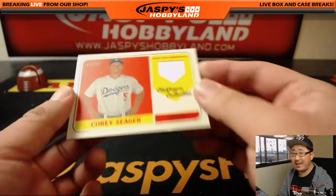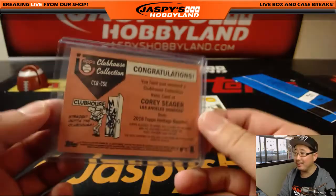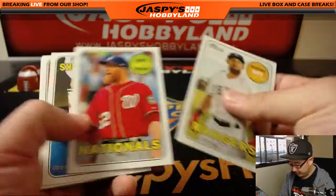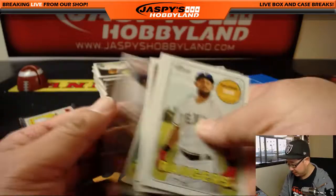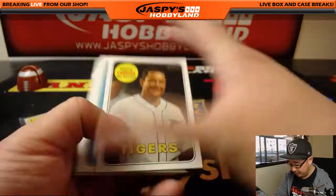There's my boy Corey Seeger — game-used memorabilia for Corey Seeger, a Clubhouse Collection relic. So unfortunately it's one or the other, unless they added a bonus for you, Dave. Let's see if we can spot an Otani — we haven't seen that base card yet. Cody Bellinger.